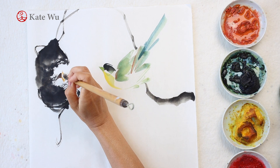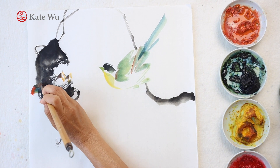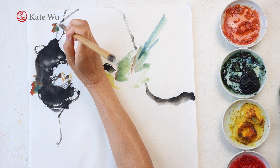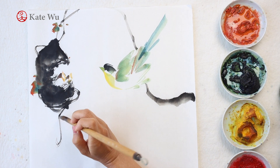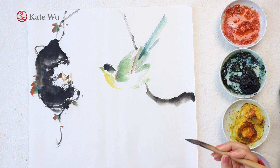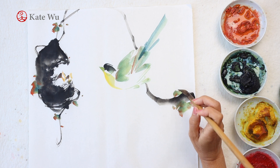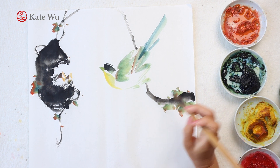The long-tailed broadbill is a type of forest bird, so I'm going to paint some leaves to make this painting a bit more dynamic. The leaves are mixed with yellow and blue to get the green, then I add a bit of orange color the same way I started with the back of the birds, but the proportion of ink and the depth of the blue color is a little different.